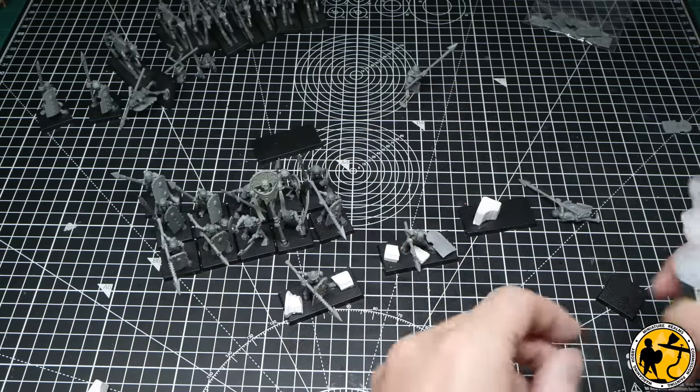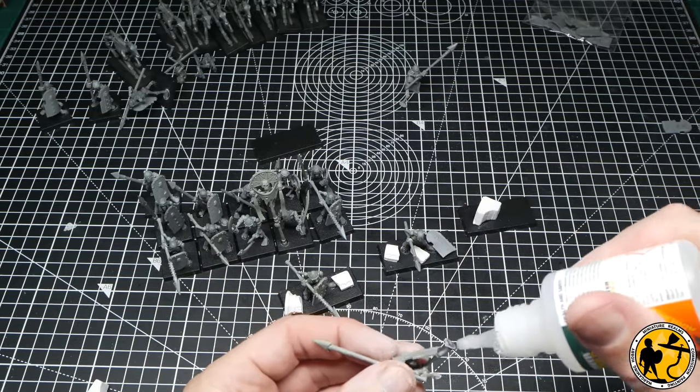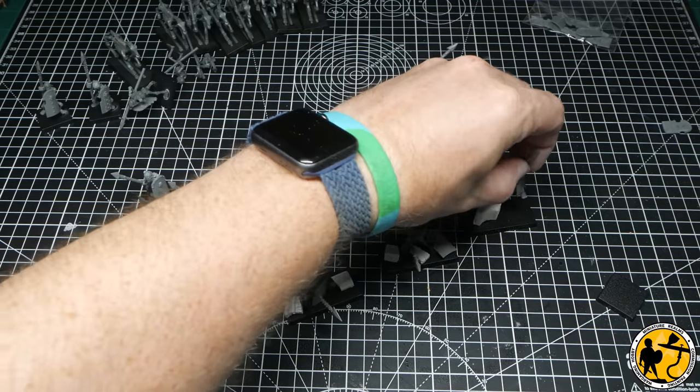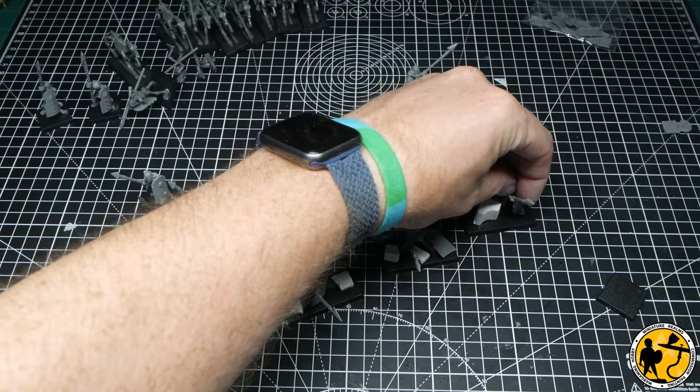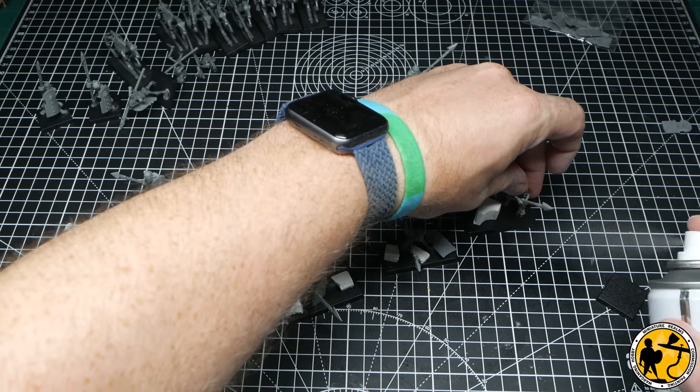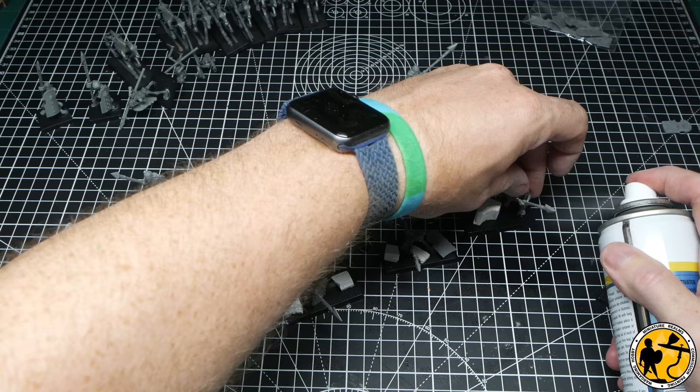A couple of them had the odd missing leg or something like that, which to me doesn't really matter with skeletons because it looks like they've been raised by magic anyway — so that kind of works. I set about fixing them up, cleaning them up, and then rebasing them for the Old World.